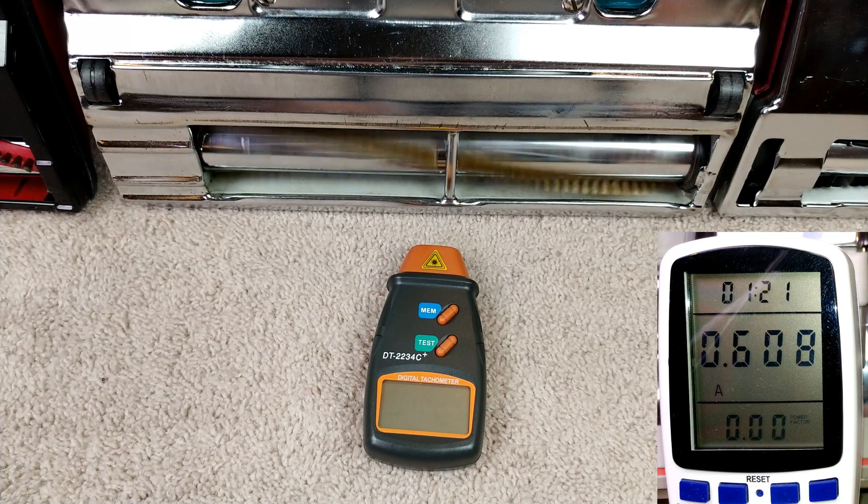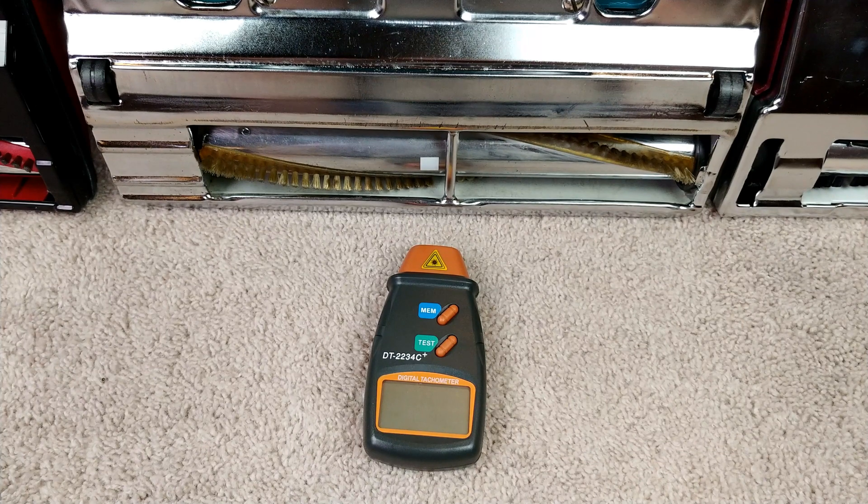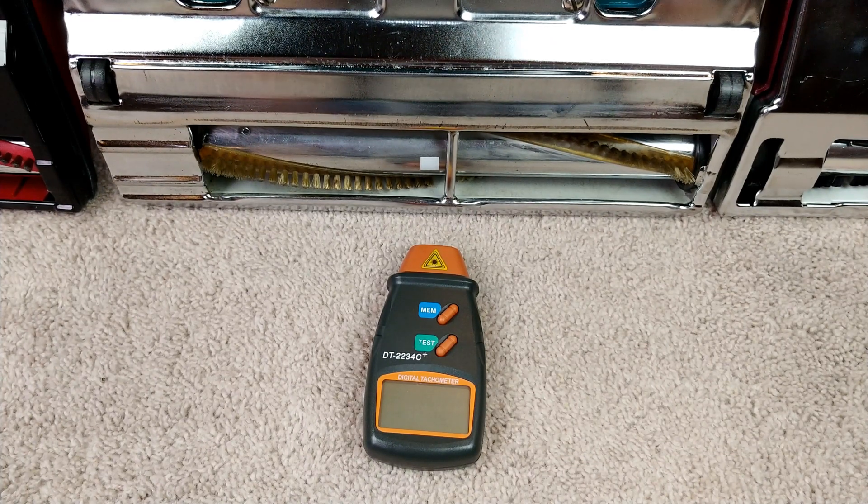Around 4,400, and if you took a look at the current draw, it seemed to be around 10.5 amps — nowhere near 12.